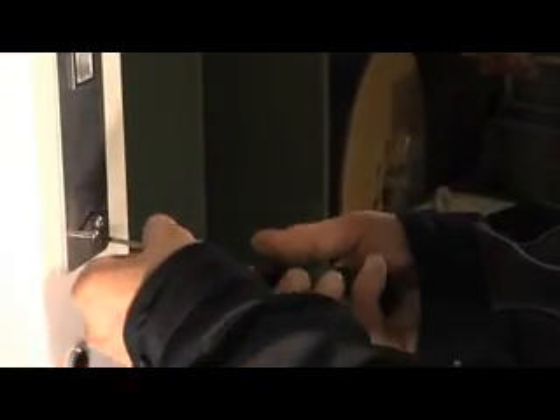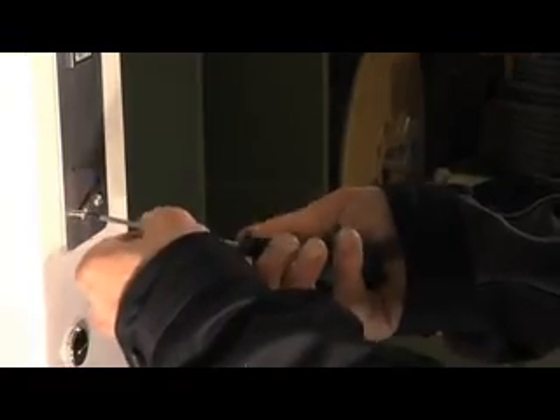The push-button station is to be installed in the opening in the door frame and it needs to be ensured that the cable cannot get damaged.